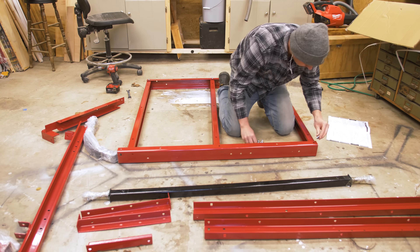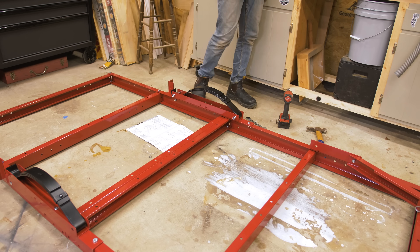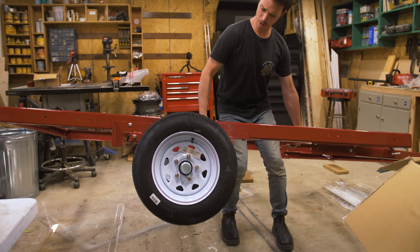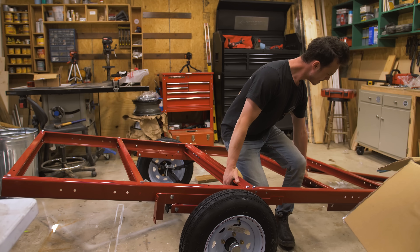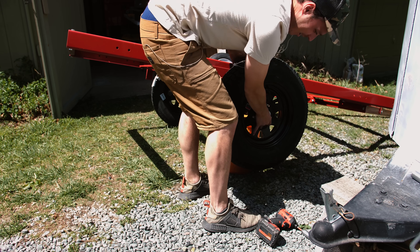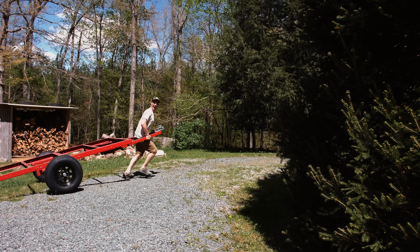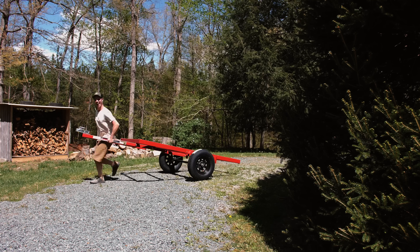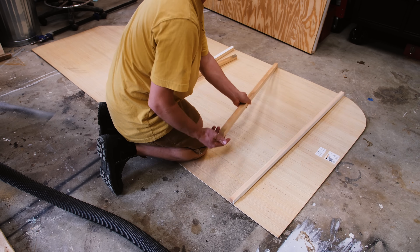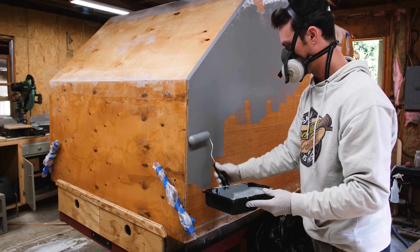The camper is built on a 4x8 Harbor Freight trailer. They run about $550 and they're rated up to 1,720 pounds. They come with 12-inch wheels, the axle, the leaf springs, and everything. They're meant to fold, but I knew I was never going to fold it, so I bolted the frame together. The first thing I did was put bigger wheels and tires on it — 13-inch. I tried 15-inch but they simply wouldn't fit on the frame without spacers. The shell is made up of wood, fiberglass, epoxy primer, and bed liner.